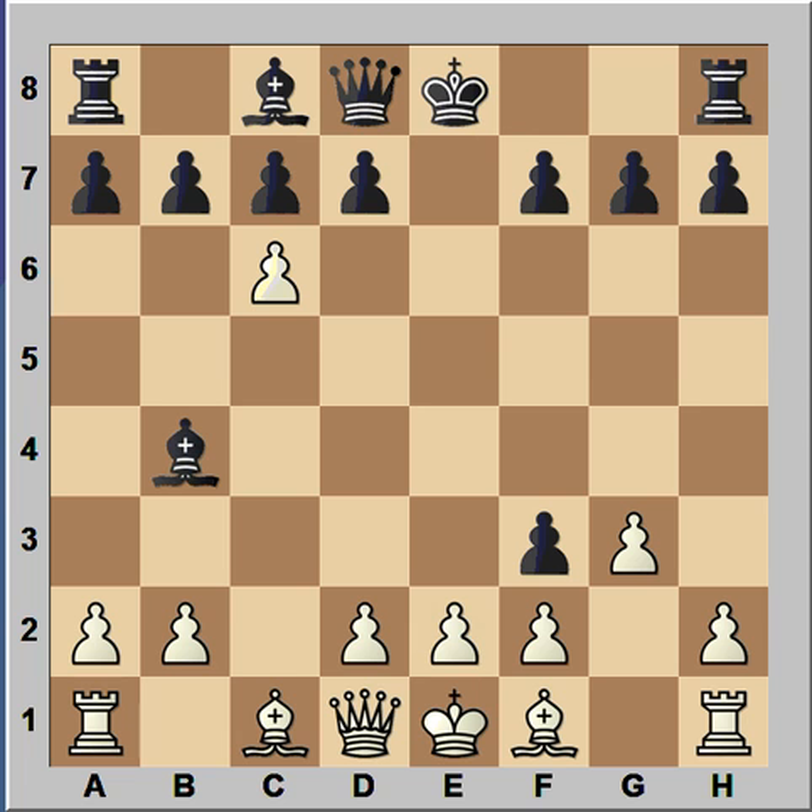Ready? What would you play? Would you play this? Queen to B3 — and believe it or not, Black resigned.